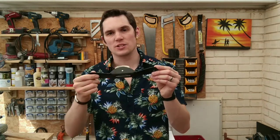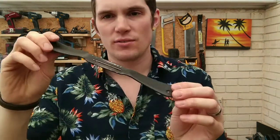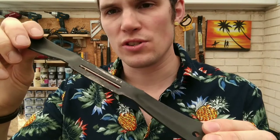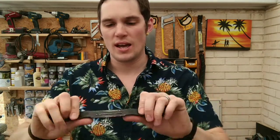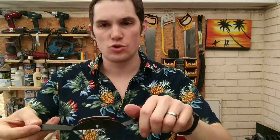The third and final plane that I own is this little guy here, which is the spokeshave. As you can see, it's got a very small planing surface on it, so it's not really designed for smoothing out long flat pieces of wood, and probably not great for edges either because it's a little bit wobbly. But what it does have is a pair of handles, one for each of your hands. To use this, you can either draw it towards you on the wood or push it away from you.